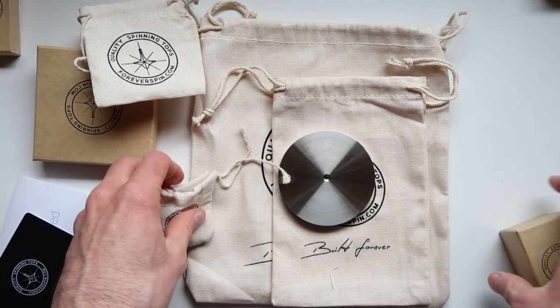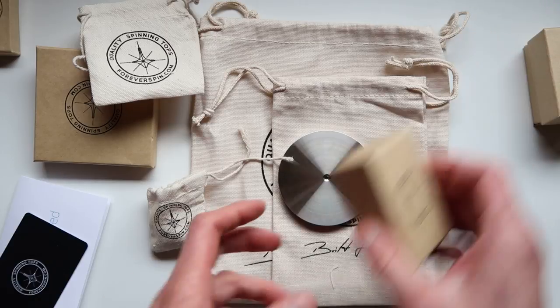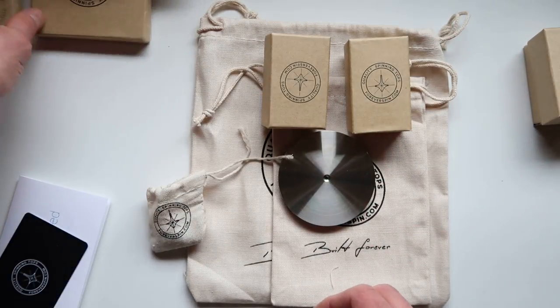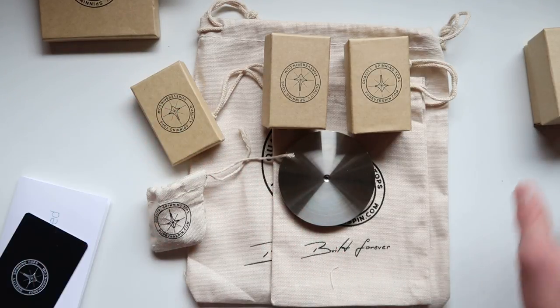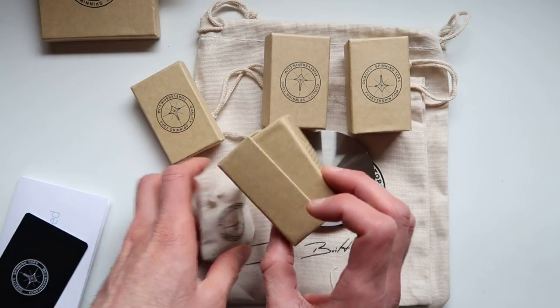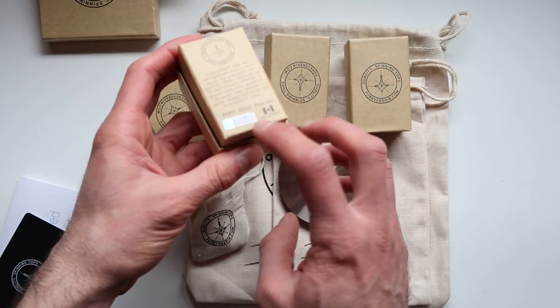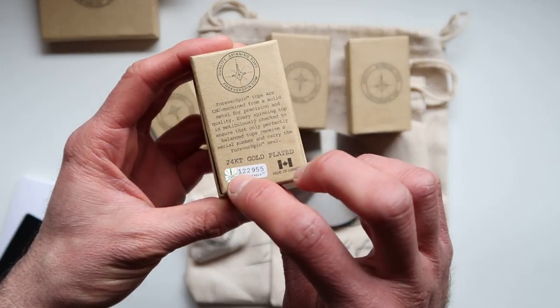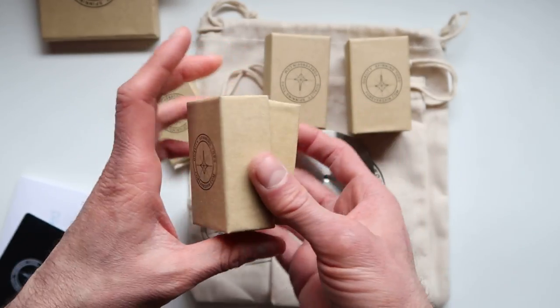I also bought a bunch of spinning tops. Here are the spinning tops I got — and I got a gift too, which I'll be showing you. There are different spinning tops that come in those boxes. To make sure they are authentic, look for the seal and the hologram right there, which shows you're getting the real deal.